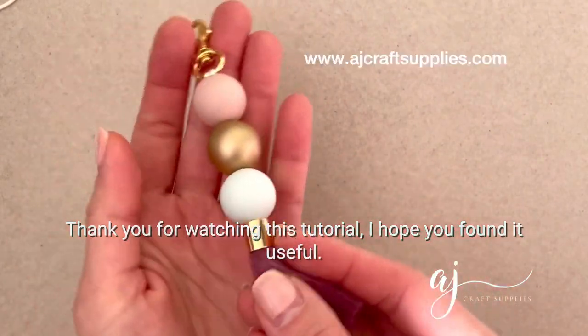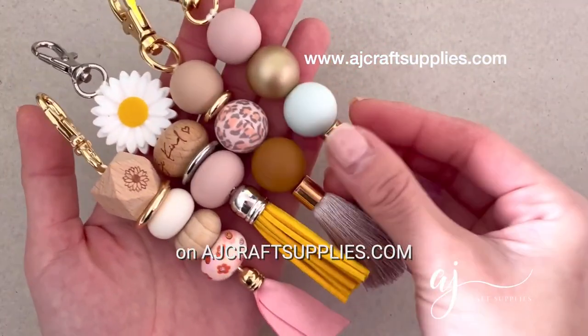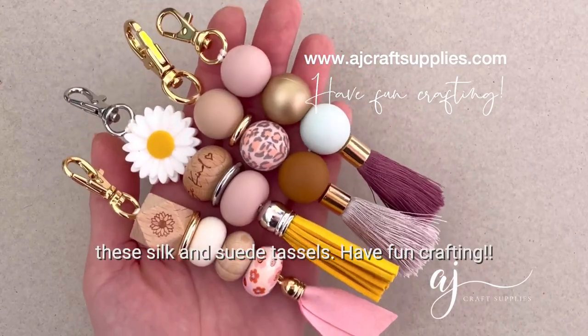Thank you for watching this tutorial. I hope you found it useful. Make sure to check out all the supplies we have on ajcraftsupplies.com. We also have a beautiful range of tassels, including these silk and suede tassels. Have fun crafting!